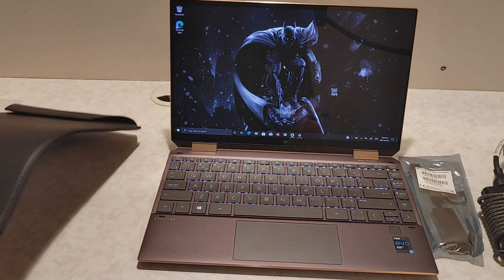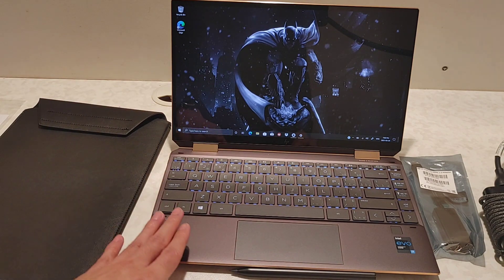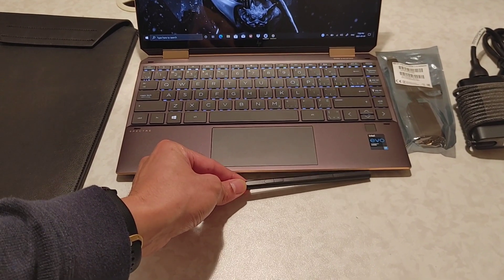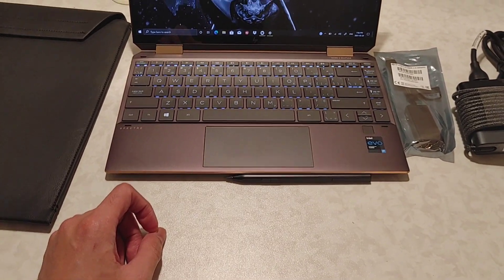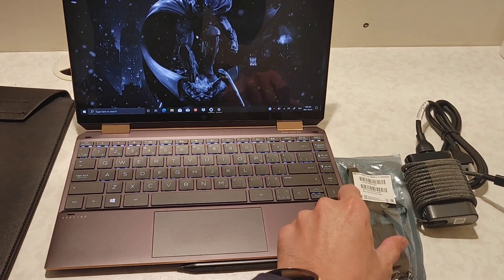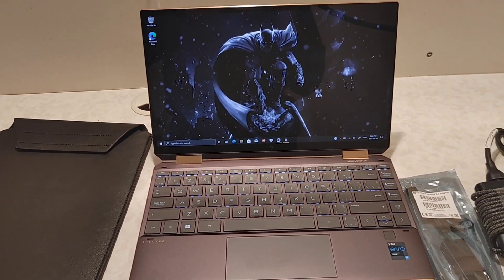I was so excited to open the box right away that I wasn't able to check this out. So it comes with a leatherette case, the laptop, the pen. The pen has a weak magnetic attachment on the side of the laptop which allows it to stick there. And there's also a USB-C to HDMI adapter and the braided charger, which I really, really like.